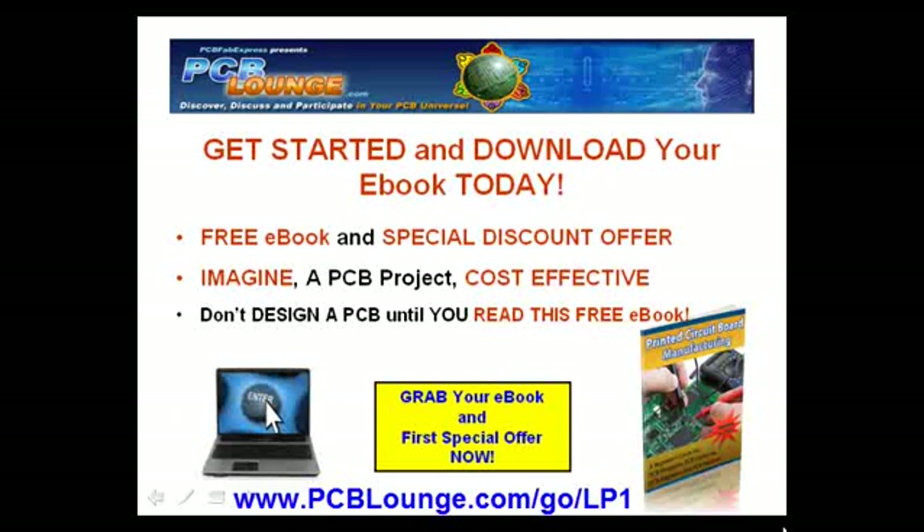So get started — just enter your name and email and we will get you your free ebook and your first special discount offer, with many more to follow. Thanks for visiting PCB Lounge.